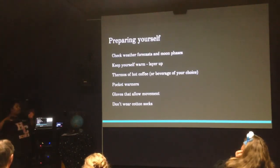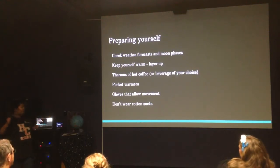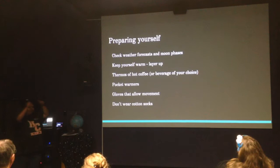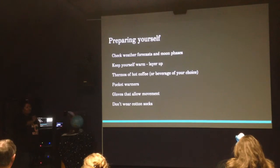Or, you're having a dark night and then the moon rises near the end, so you have an idea of how to set up your session. Make sure you keep yourself warm — hot coffee or hot chocolate helps, as well as pocket warmers. Gloves that allow movement are important, and sometimes you might need touchscreen-compatible fingertips. And don't wear cotton socks, because you sweat and then they get cold and you get cold feet.